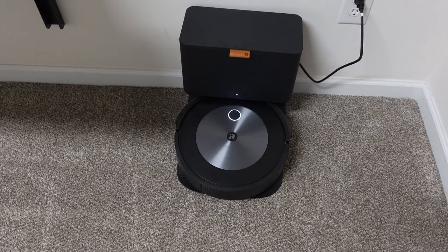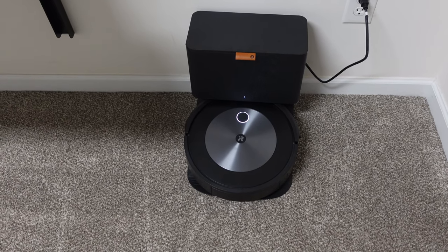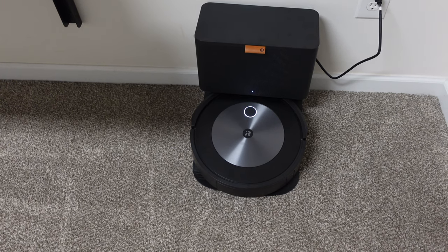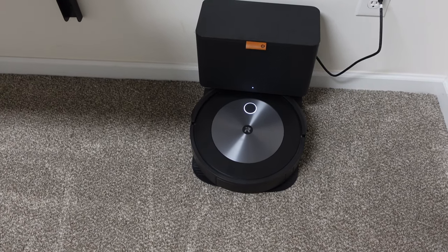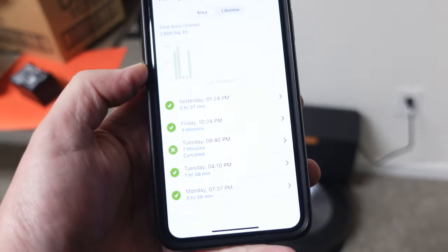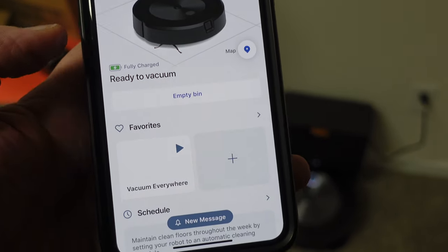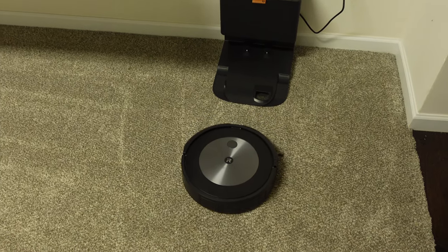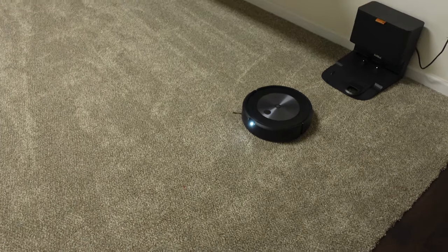All right everybody, it is time for the big battery challenge — it is fully charged. This is a 6800 milliamp hour battery and I'm pretty excited. If it does this all like I think it's going to, without having to go back and recharge and no errors at all, this might be a game changer for the iRobot — unfortunately it's something you have to buy separately. Here's the latest cleaning it did: three hours and 37 minutes. Let's see how much we can beat that by. It's fully charged, ready to vacuum, and we are going to vacuum everywhere.